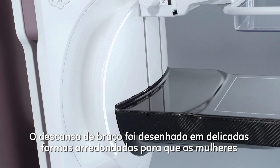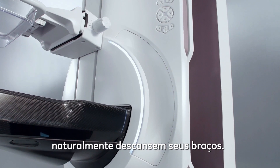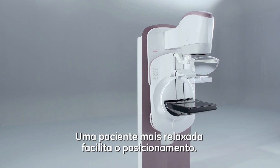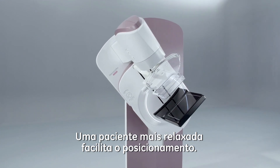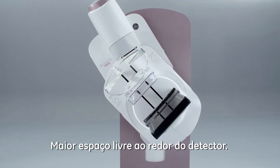The armrests were designed in a rounded and caring shape for women to find a natural way to rest their arms. A relaxed patient makes it easier for positioning. Clear spaces are available all around the breast support.